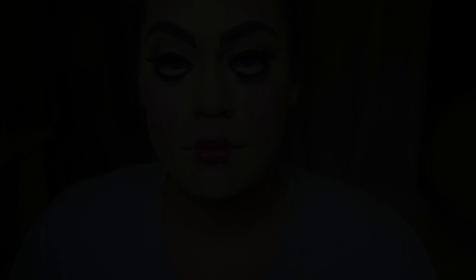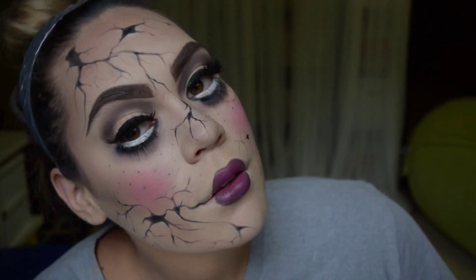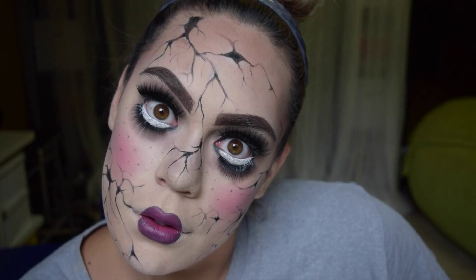Hey guys, so I'm here today with this Halloween look. It's kind of a two-in-one — just a regular, typical doll, and then a creepy, cracked doll. So if you want to see how I got this look, or these two looks for Halloween, then keep watching.